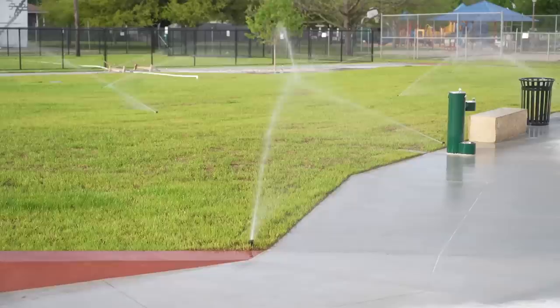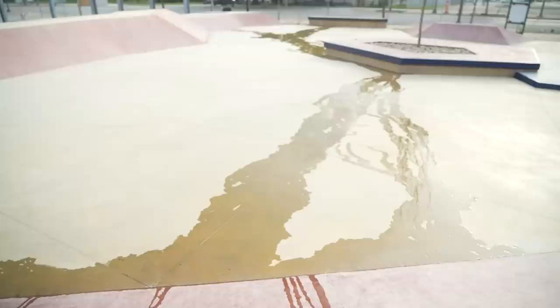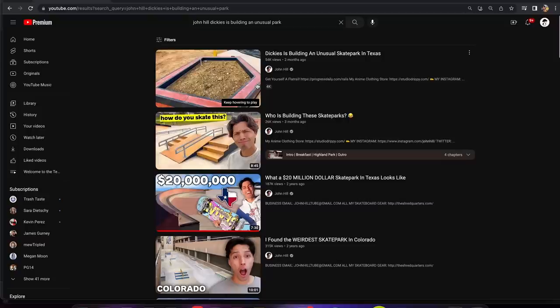So nobody can skate here right now? Unfortunately, the sprinklers came on and the water is just running through a lot of the park. Hopefully they fix this in the future. We are kind of limited, but we still have a ton of stuff — we pretty much have this entire half to skate. I say we just skate.